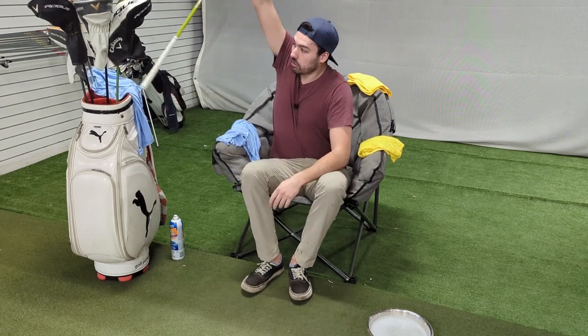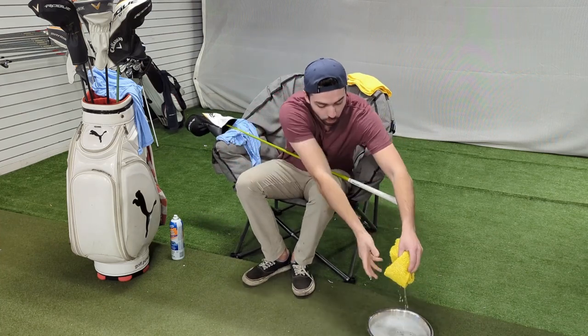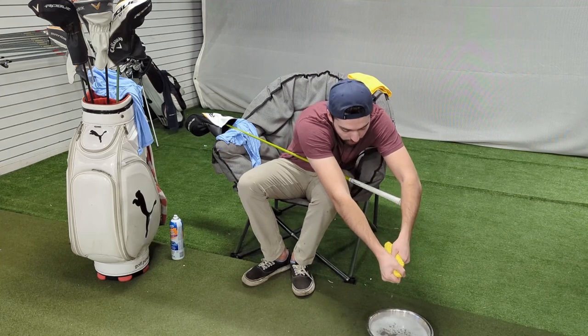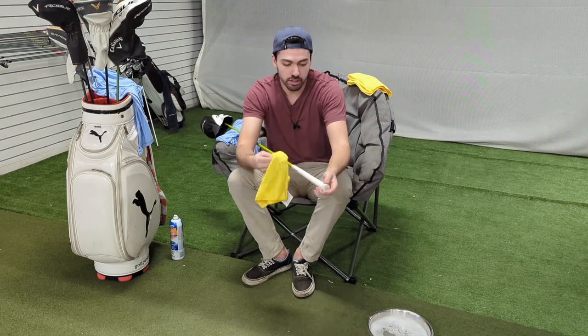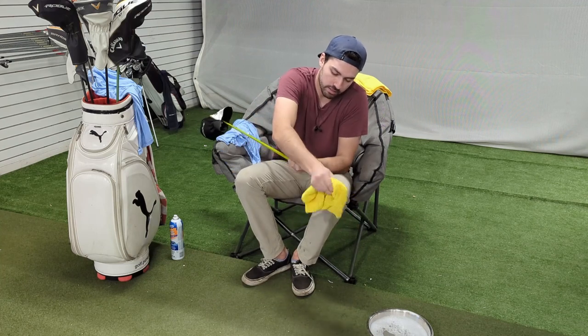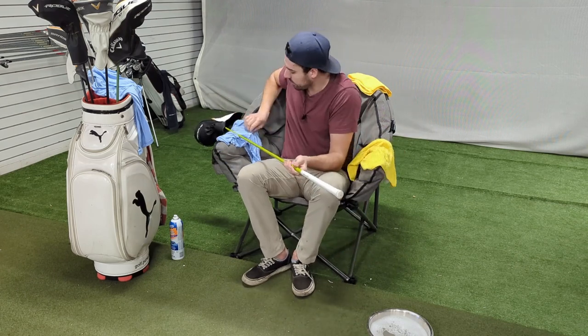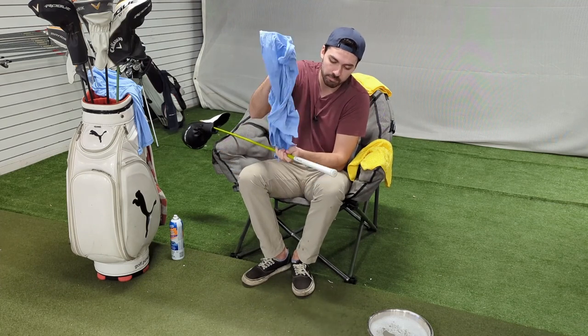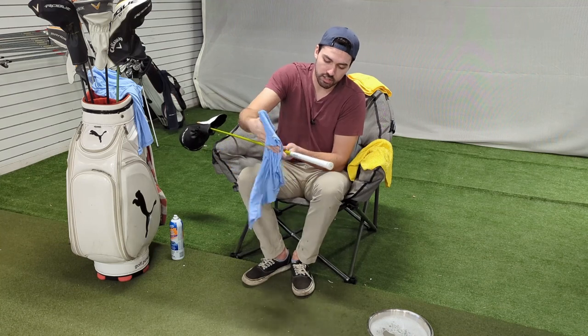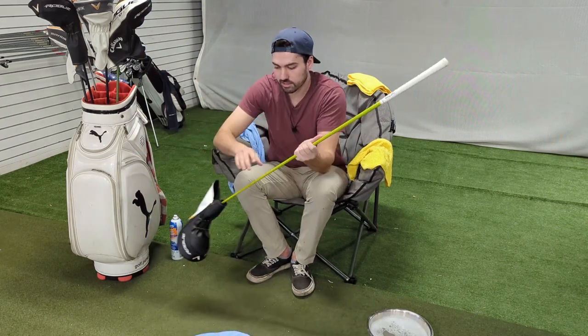First, let's clean up our grips on the drivers, because like we talked about in my last video with irons, having a clean set of grips is very important. We're just going to take our bucket of soapy water — any dish soap will work — get a microfiber cloth and give the grip a rub down from top to bottom. Doesn't need to be soaking wet, just enough to get any of the grime off. Once that dries, we're going to get the tackiness back that you once had with a brand new grip. Take any sort of towel and just with your palm give it a touch. You don't need to rub this in to dry it off, that's going to be plenty enough.